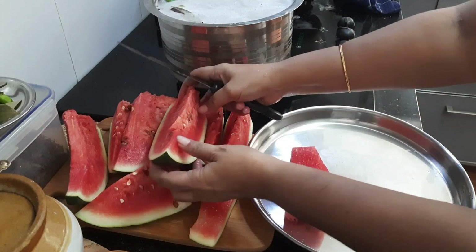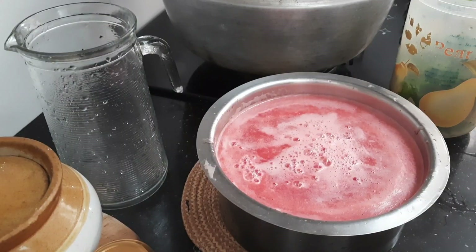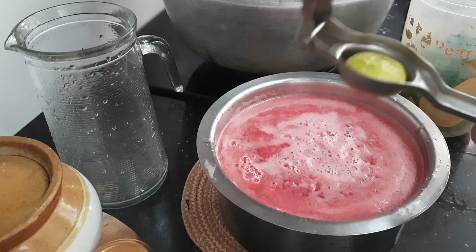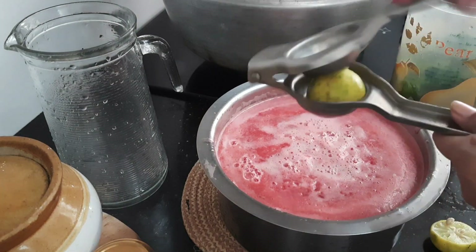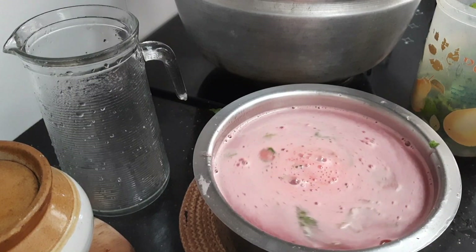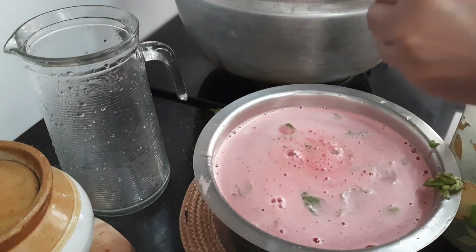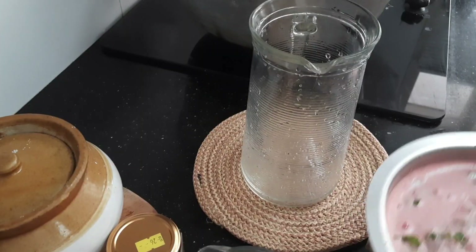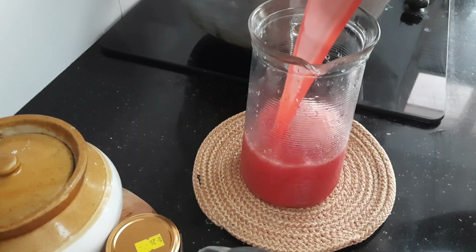Cutting watermelon for making mojito. Just blend it along with sugar without adding water. Then add the juice of one lime to it. Add a handful of crushed pudina leaves, give a good mix and transfer it to a jar and keep it in the fridge till it is served.